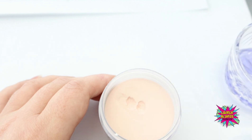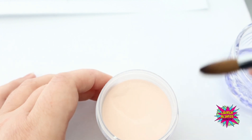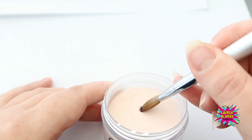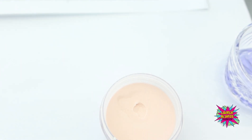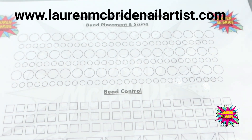I'm going in at a 45-degree angle and picking up that bead. Going in at a 45-degree angle, touching my brush on the top, and picking up my bead. It takes some practice to learn how much monomer is in your brush relative to how big a bead you need to pick up. The size of your bead is going to change depending on what it is that you're doing, and that's where our bead placement and sizing chart comes into play.